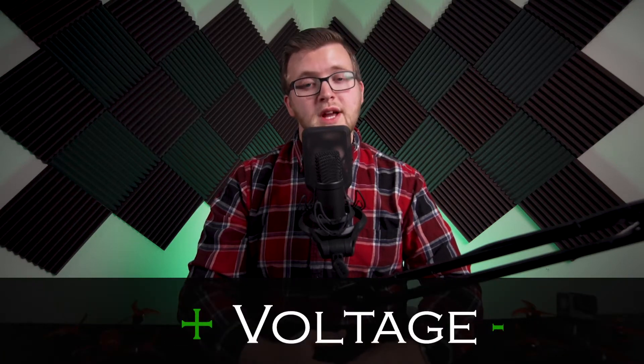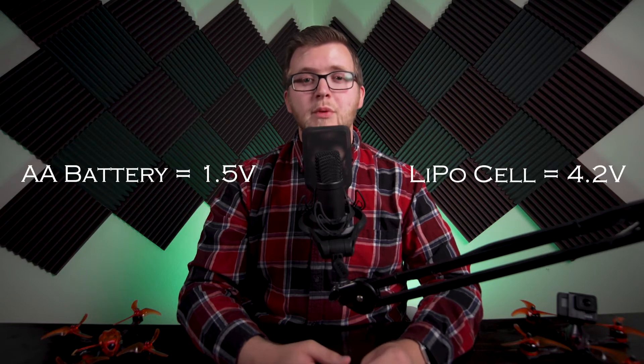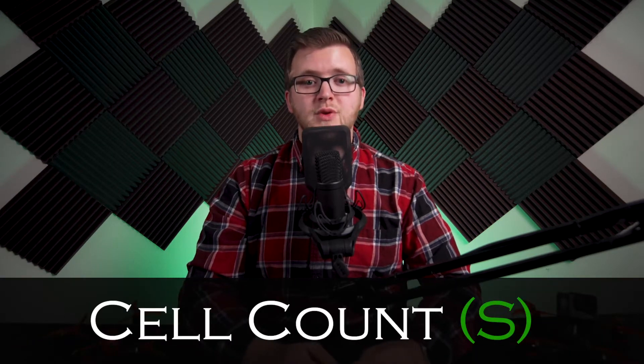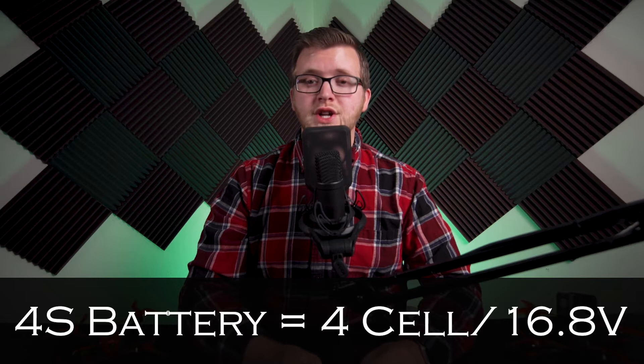Voltage is a measurement of potential energy between two points, in this case being the positive and negative terminals on a battery. A standard fully charged AA battery has 1.5 volts. On the other hand, a fully charged LiPo cell has 4.2 volts. When you put multiple cells in a chain or series, you increase the overall voltage. Cell count, or S for short, is the number of cells that are in a battery pack and determines what voltage a battery pack will be. A 1S battery will consist of only one LiPo cell and at full charge have a voltage of 4.2 volts. A 4S battery will have 4 cells and at full charge a voltage of 16.8 volts, and so on and so forth.